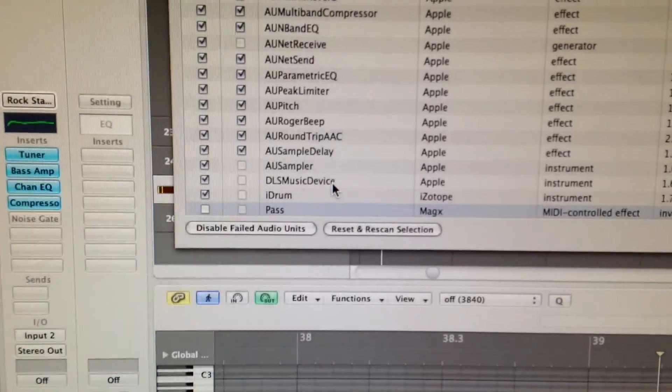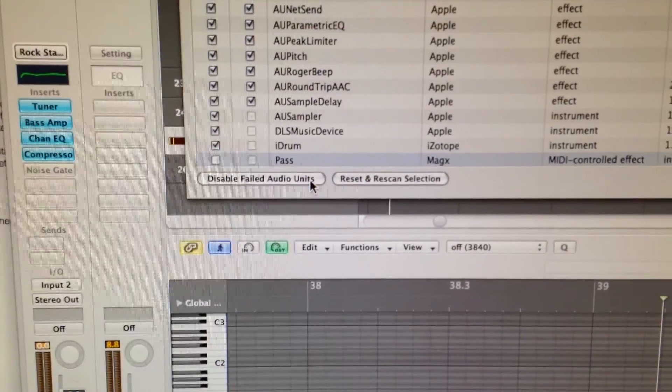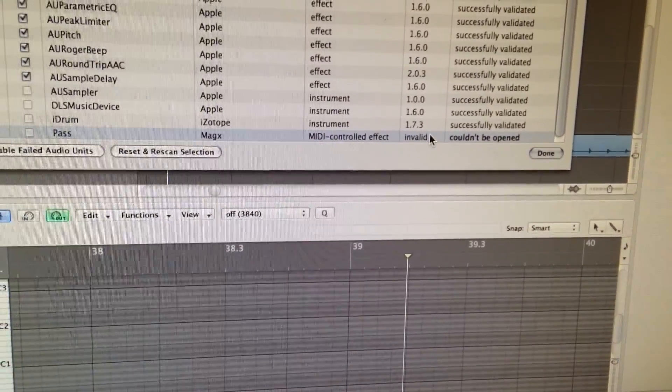I did install Vandal, but unfortunately — I don't know if it's because this is OS X Mavericks or not, it's newer — but the audio unit couldn't be opened. So I'm not able to try Vandal with Logic, but we do have the bass going through the V-Gig and that is working nicely. So now we're going to try to give it a record.